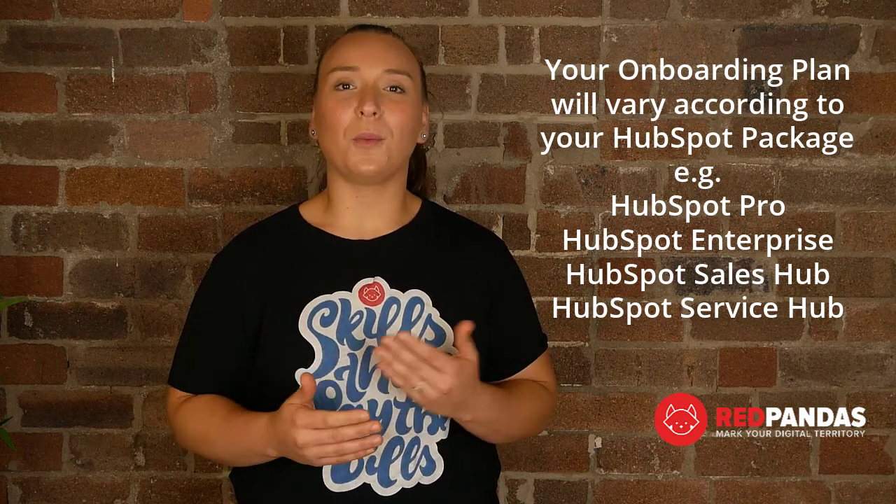For every HubSpot onboarding program, there are key components Red Pandas will cover. The entire process takes about four to six weeks and commences with a discovery workshop with your marketing and sales team.